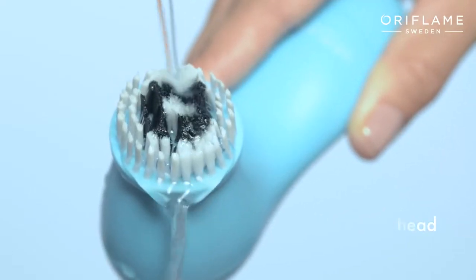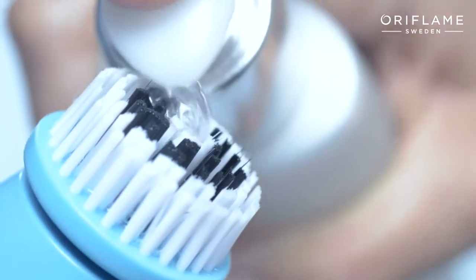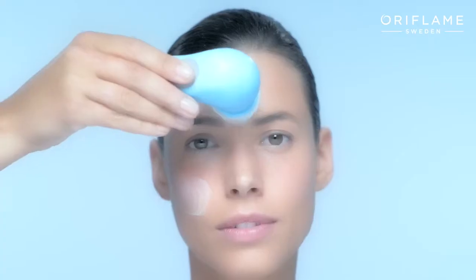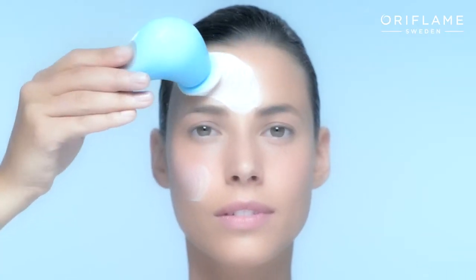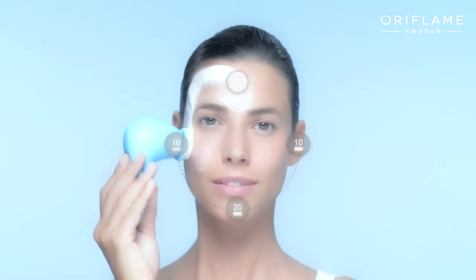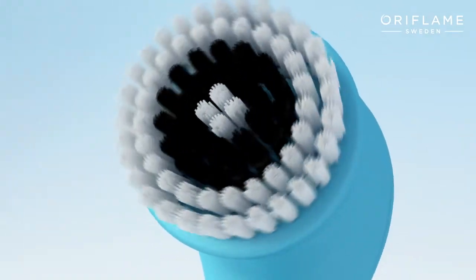Apply your favorite Oriflame cleanser, avoiding the eye area. Gently move the Skin Pro cleansing system over your forehead, cheeks, and chin for one minute to remove makeup, oil, and dirt.